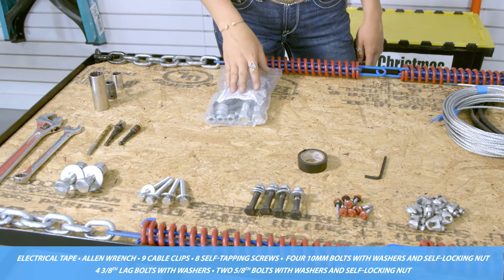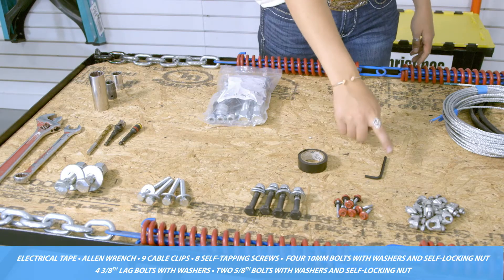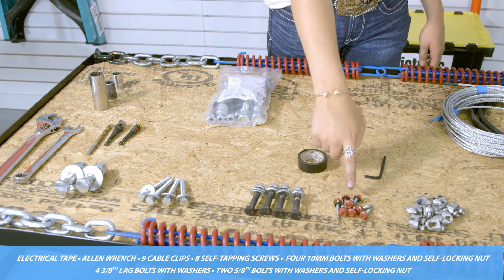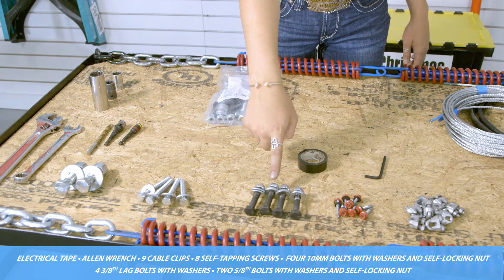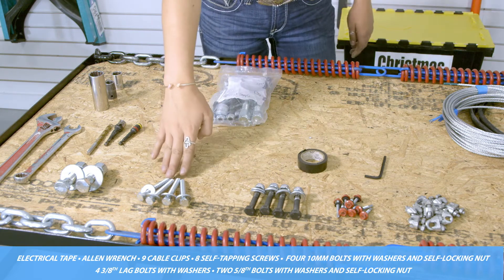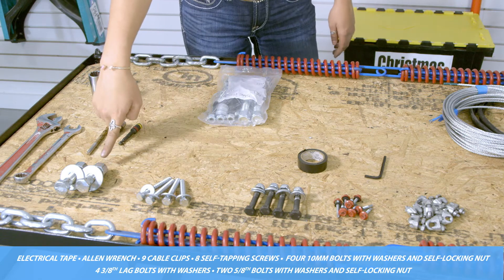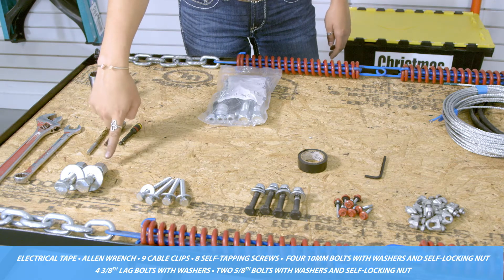In your bolt package you will receive electrical tape, an allen wrench, nine cable clips, eight self-tapping screws, four 10 millimeter bolts with two washers and a self-locking nut, four three-eighths lag bolts with washers, and two five-eighths bolts with washers and self-locking nut.